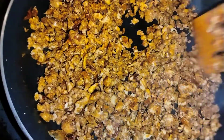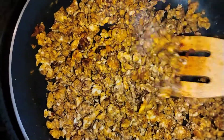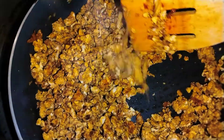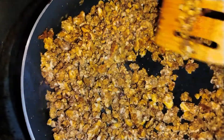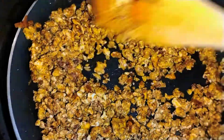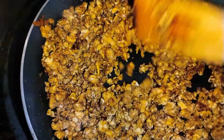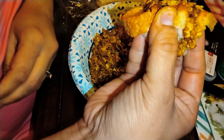Now it's totally cooked and ready to eat. To know it's ready, you can see that it easily separates — there's no sticky or juicy texture. You can easily separate the pieces, which means it's ready to eat. You can serve it like this with bread.